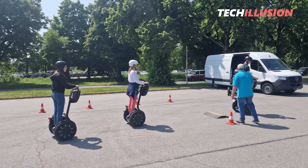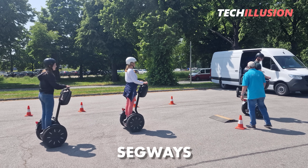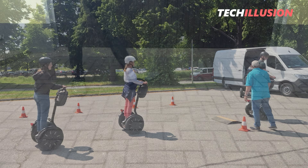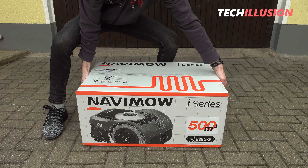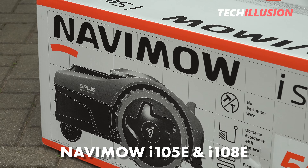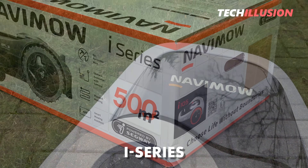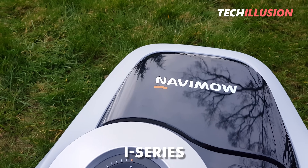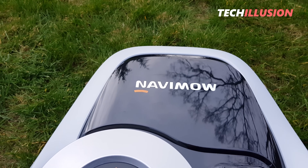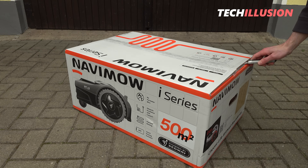The manufacturer, whom most of us probably know more from their self-balancing vehicles, released two new robots at the beginning of this year: the Navimo I-105 and I-108E. The devices of the so-called I-Series are not only intended to score points with many first-class features, but also to convince with a moderate price tag.